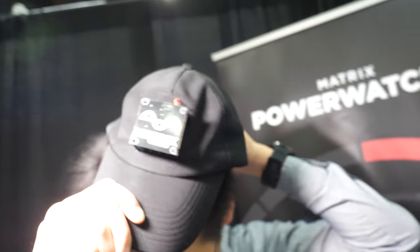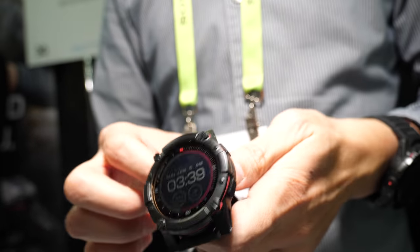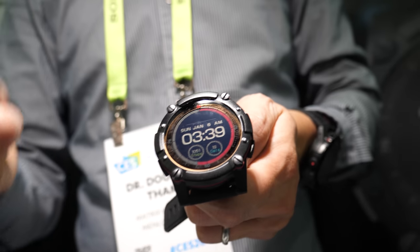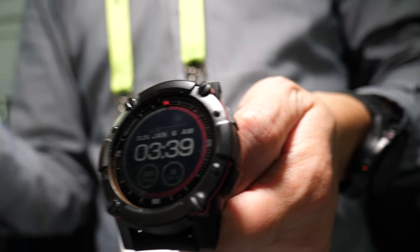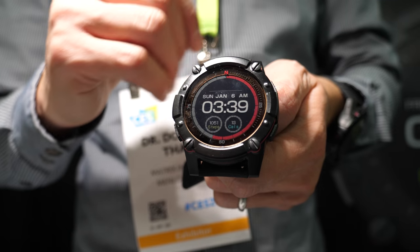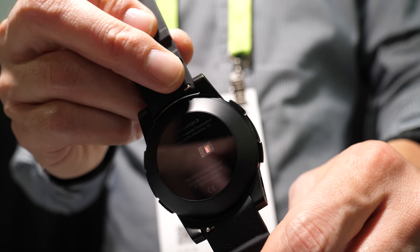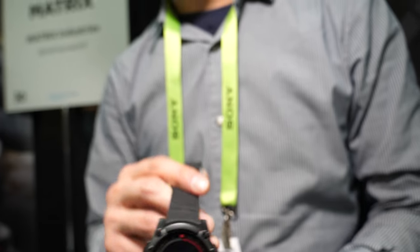So are you doing smartwatch functionality from the heat? Yes. The features on this are the standard activity and sleep tracking — step count, distance, calories. In addition, we have an onboard GPS as well as a heart rate monitor. And that's powered by your body? It's powered by your body. It captures your body heat.